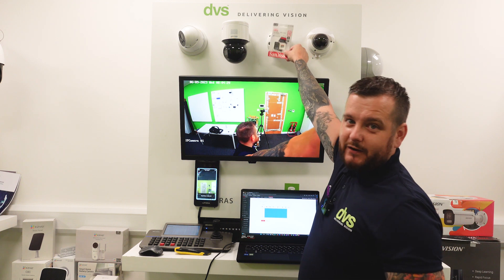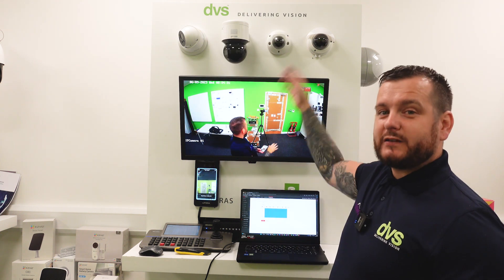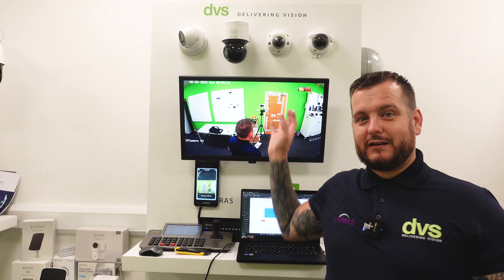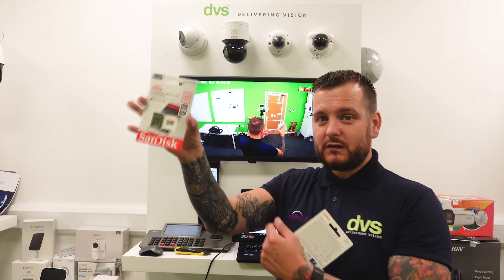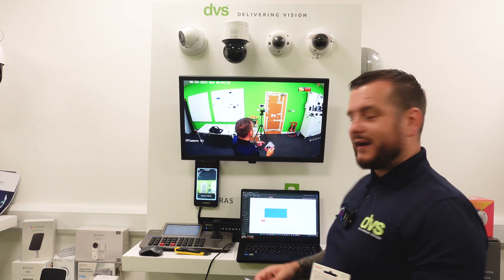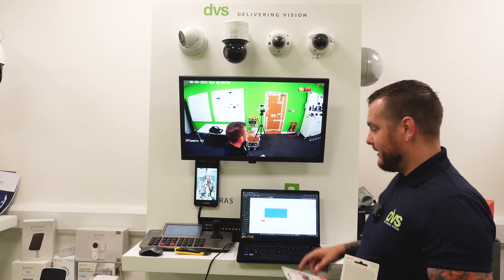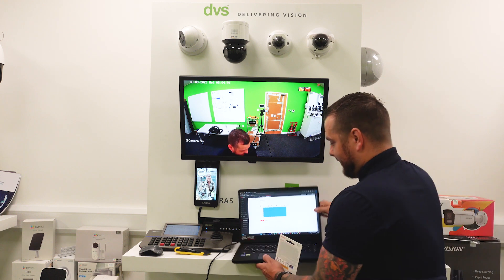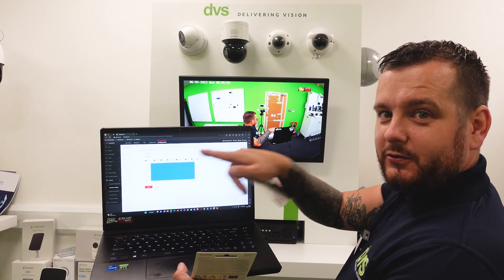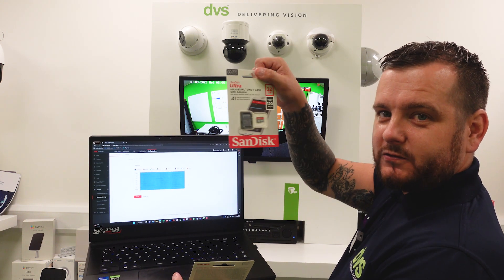All you need to do is take the SD card and fit it into the camera here. It's very simple — a micro SD card. Most cameras support up to 128 or 256 gigabytes, so there's massive storage. Even the latest cameras we have coming out can actually support up to a one terabyte SSD in the camera — but we'll talk about that in another video. So get your SD card, fit it inside the camera.